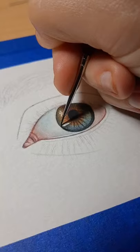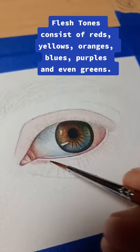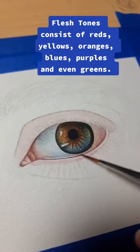Erase pencil lines as it dries. Flesh tones consist of reds, yellows, oranges, blues, purples, and even greens.